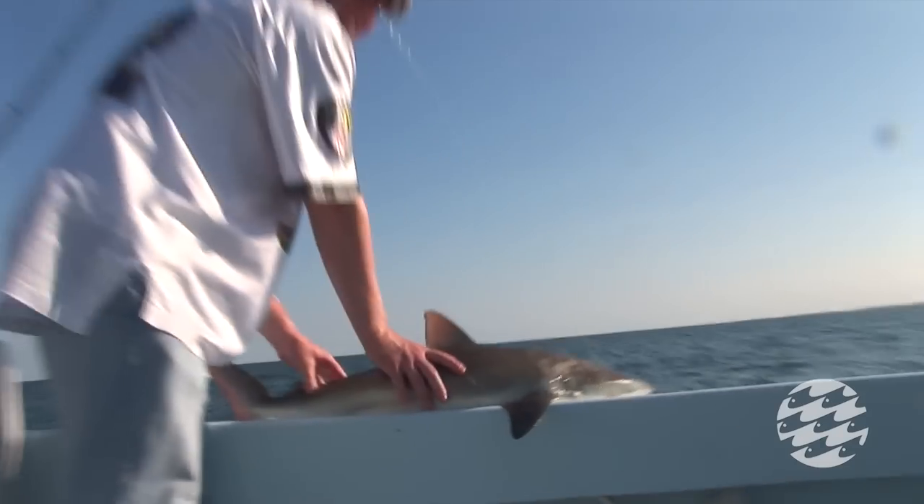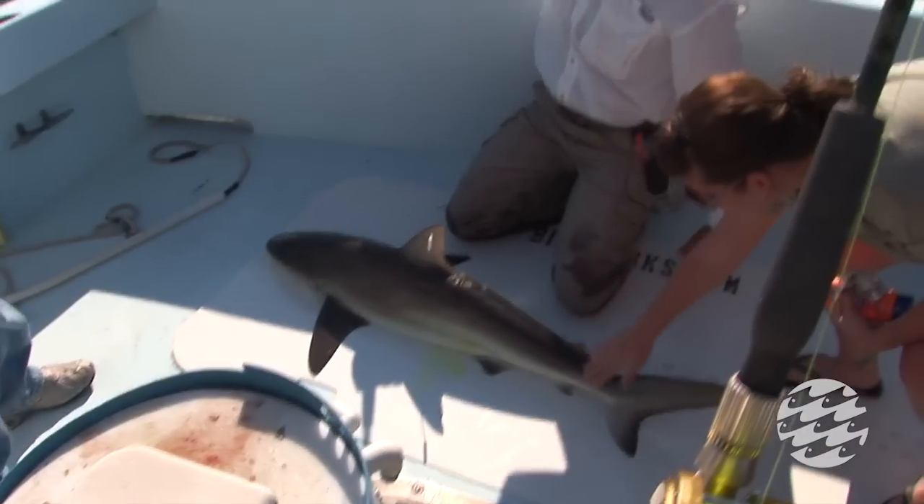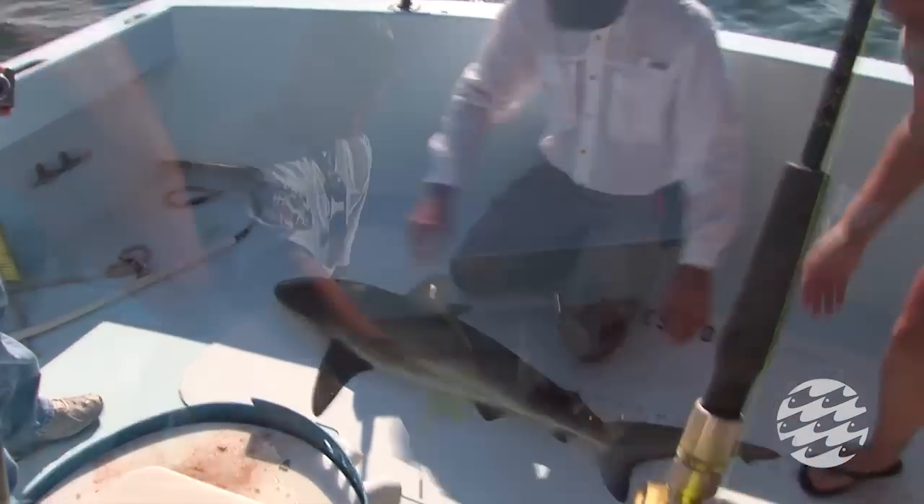We don't like to tag sharks unless they're at least about four feet long — we don't want to injure the shark with the tag itself. As far as I understand, there has never been a documented attack off the coast of Ocean City or along the beach.